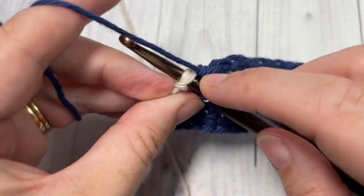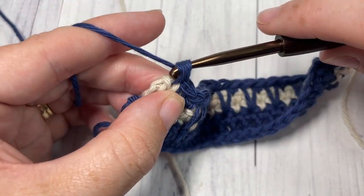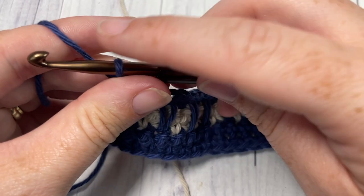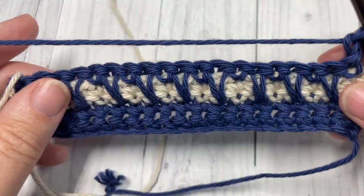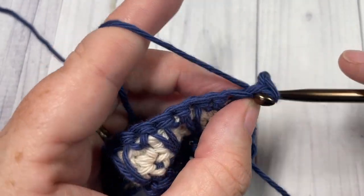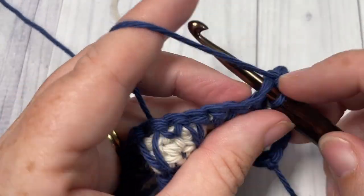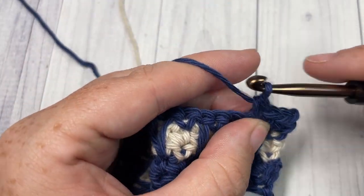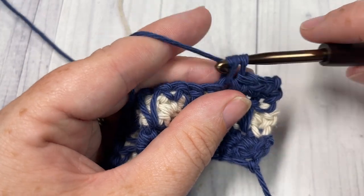Single crochet into that final stitch, chain one, and turn. For Row 6 we're going to work a single crochet into each stitch all the way across, and then switch back to our Color B in the final stitch.